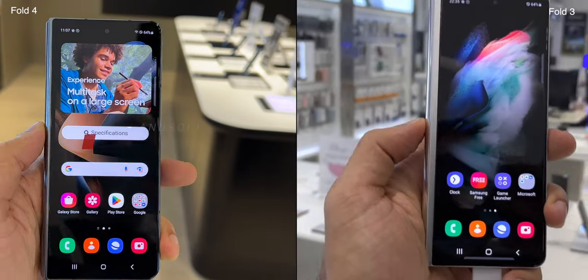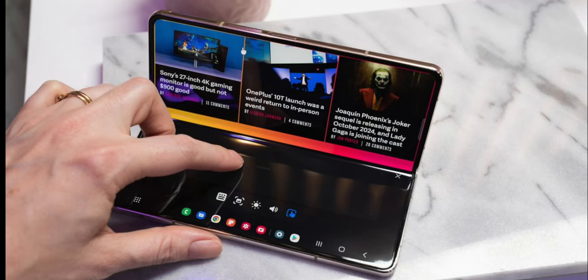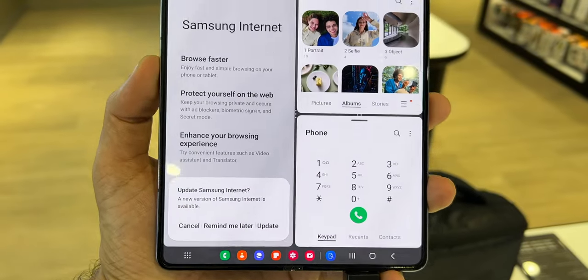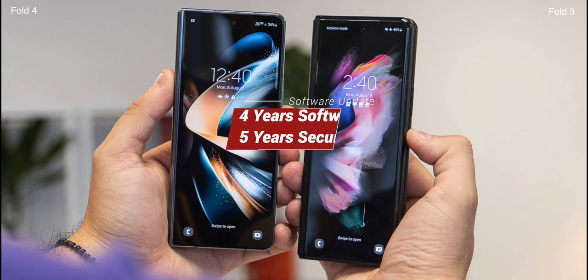Fold 4 comes with Android 12L and One UI 4.1.1 on top, with additional features like a touchpad and better multitasking capabilities. These features will likely come to Fold 3 sooner or later via a software update. Both smartphones will get 4 years of major software updates and 5 years of security updates from Samsung.